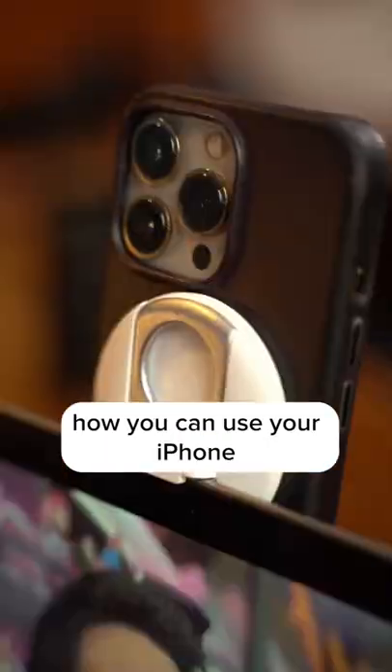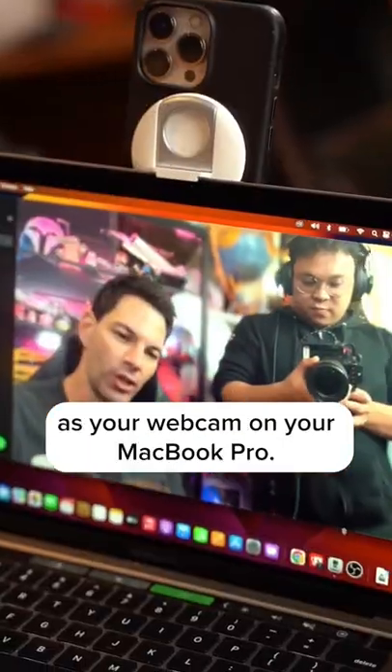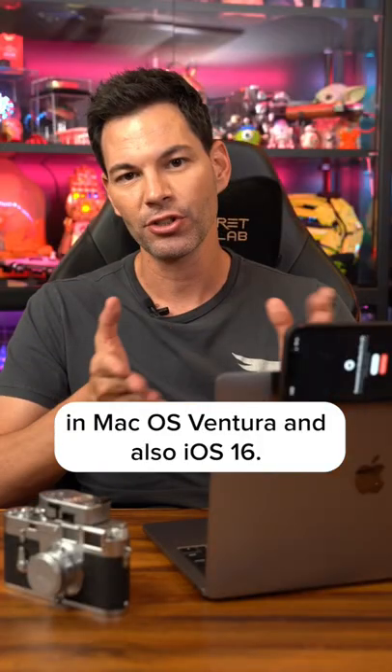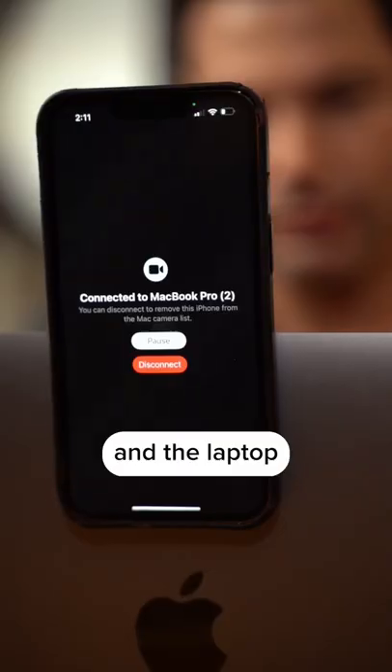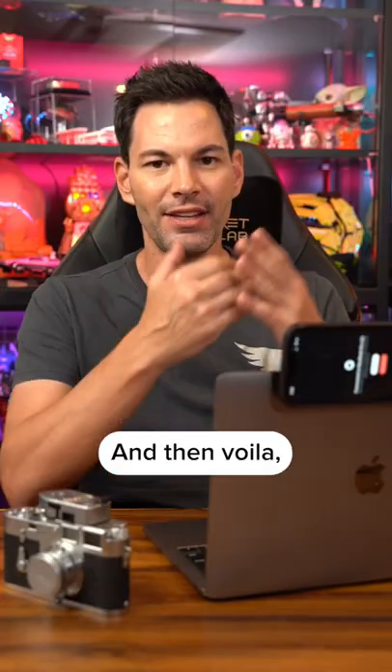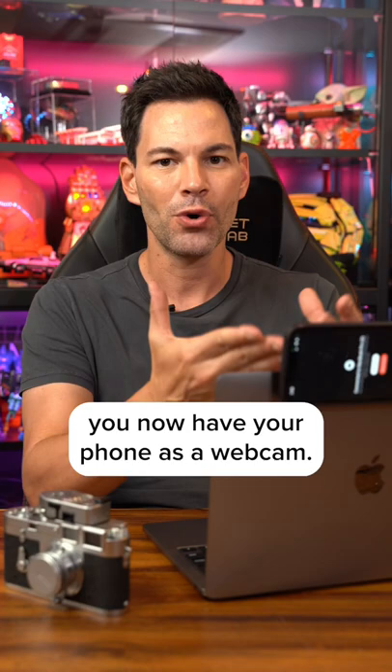We're going to show you how you can use your iPhone as your webcam on your MacBook Pro. It's part of the new software updates in macOS Ventura and also iOS 16. The phone and the laptop will seamlessly connect together when you're in the lock screen on your phone, and voila, you now have your phone as a webcam.